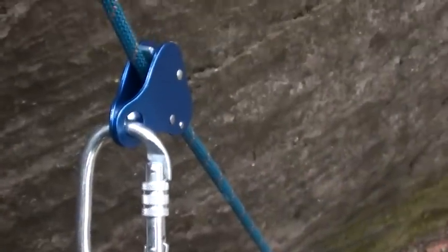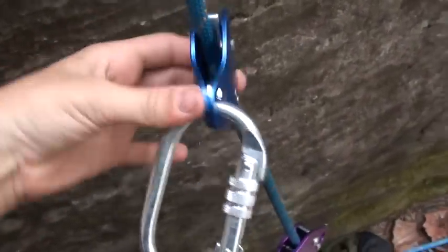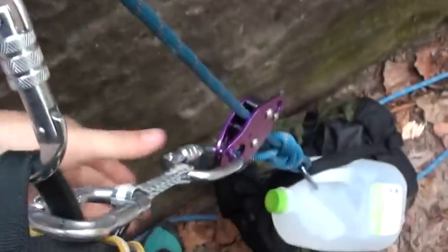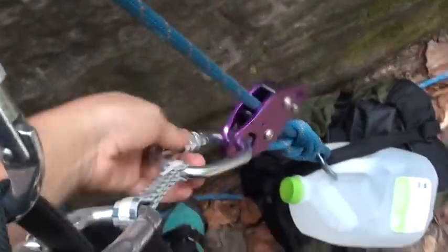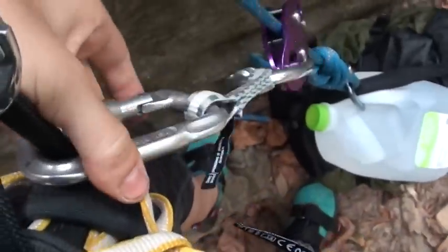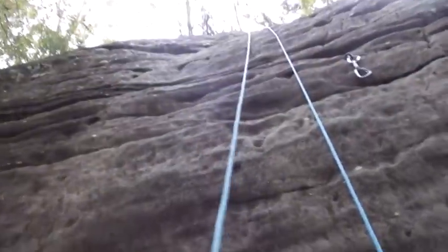Now I'm clipped in and ready to begin my climb. I'm checking to make sure that my device is in correctly — which it is — and that it locks — which it does. My secondary device is in correctly and it locks, which it does. All of my locking carabiners are locked. I have my weight at the bottom and my bailout rappel rope to the side. I'm ready to go.